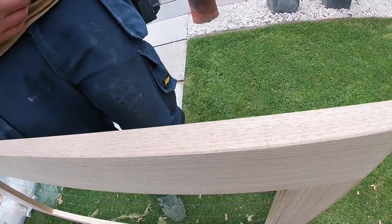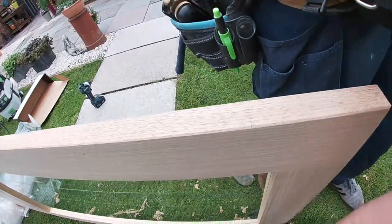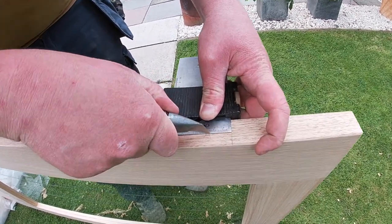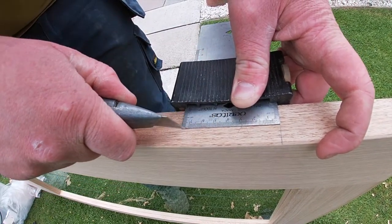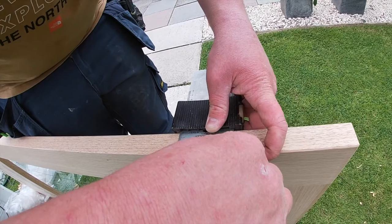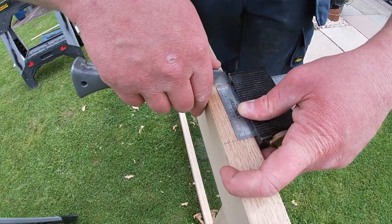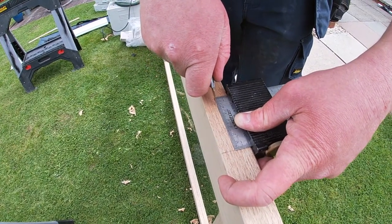All I do then is use a knife and mark around my square with a Stanley knife. The good thing about the Stanley knife is that you mark it with that and it gives you a nice little clean cut line. Some people just mark them with pencils and use the chisel to chop to the pencil line - which is fine, but I think using the knife is a bit neater. And that's the hinge marked.